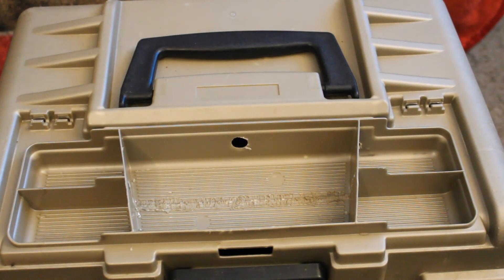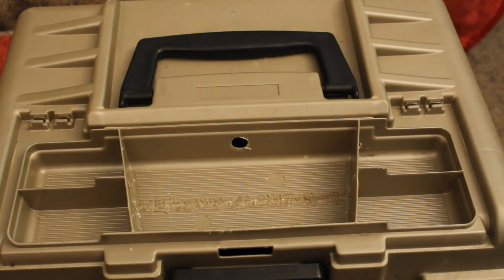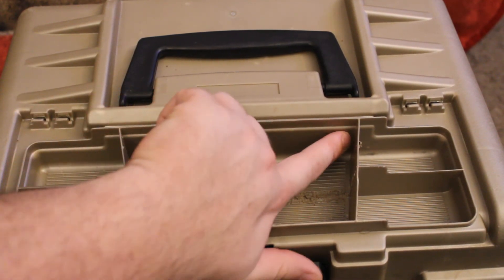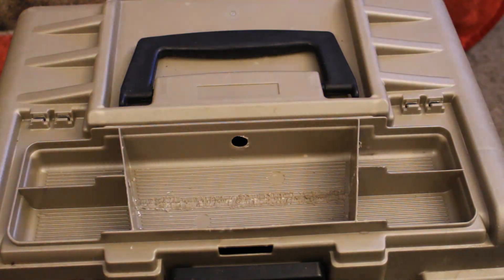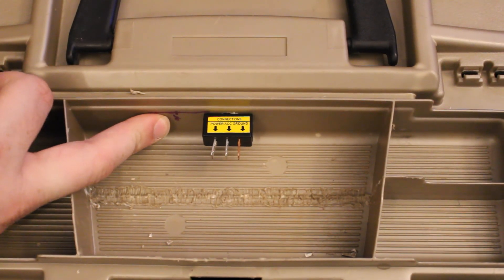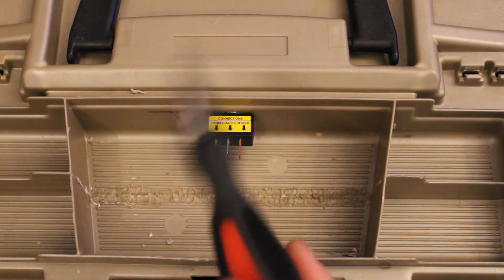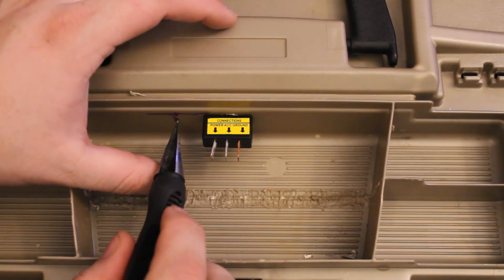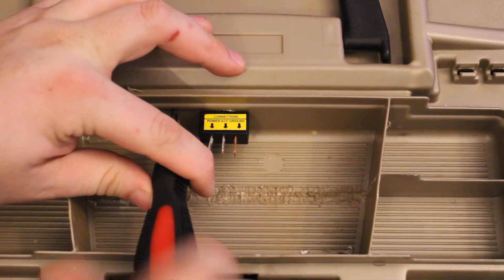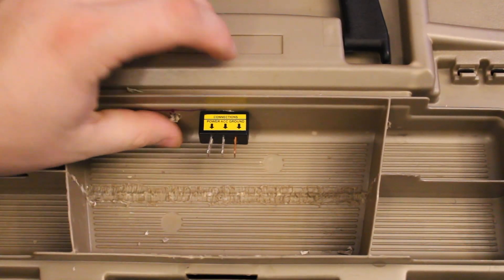It ain't the prettiest thing in the world but it ain't the ugliest thing either. It's functional and I got that edge all knocked down to where it's somewhat smooth. Sides are all notched out. Next thing I'm going to be marking my holes for all my switches. I put this one in backwards on purpose so I can get my spacing. I'm going to use this little tool right here to make my hole — get it started and then go through the back side to keep it a little bit straighter.